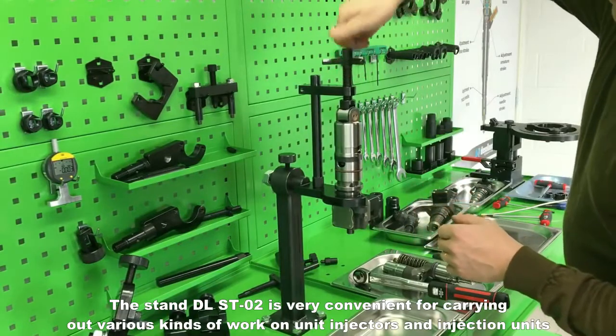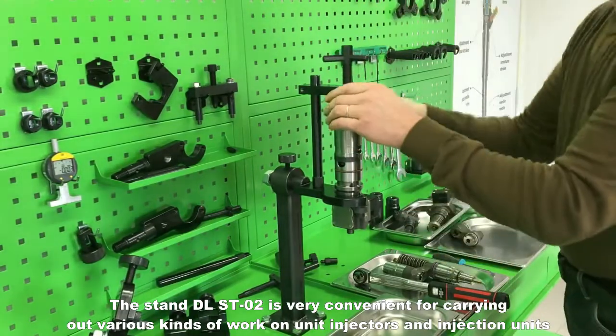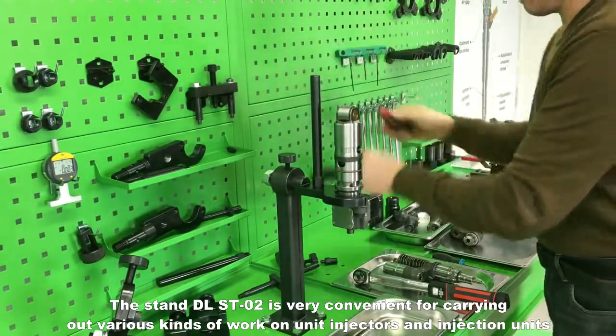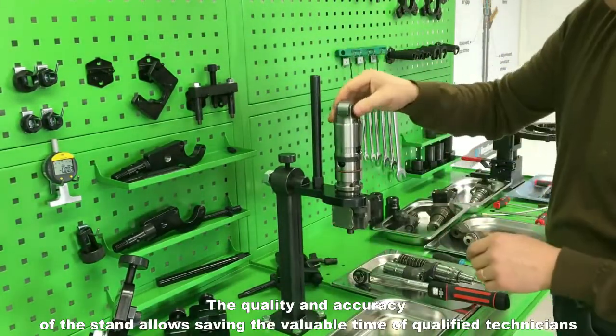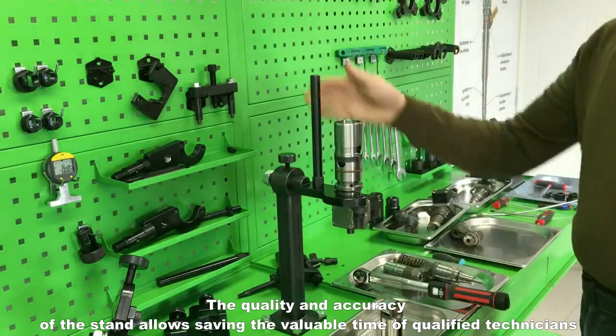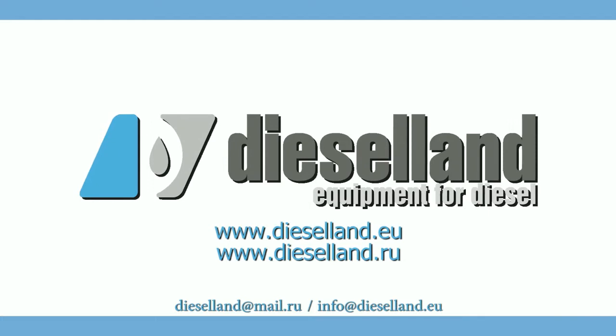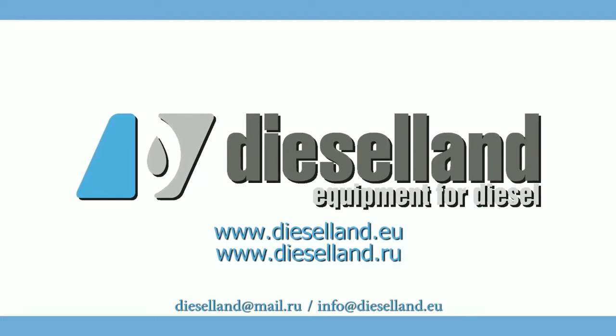The stand DLST-02 is very convenient for carrying out various kinds of work on unit injectors and injection units. The quality and accuracy of the stand allows saving the valuable time of qualified technicians.